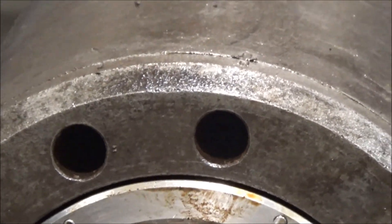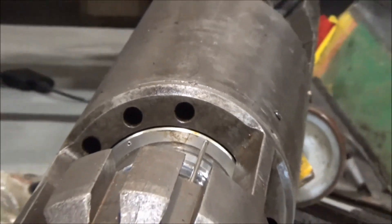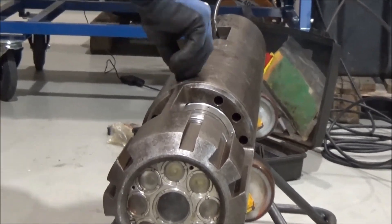And when that is done, you will function test the camera, that everything is rotating nice and fine. And when that's done, you will tighten off the grub screws.